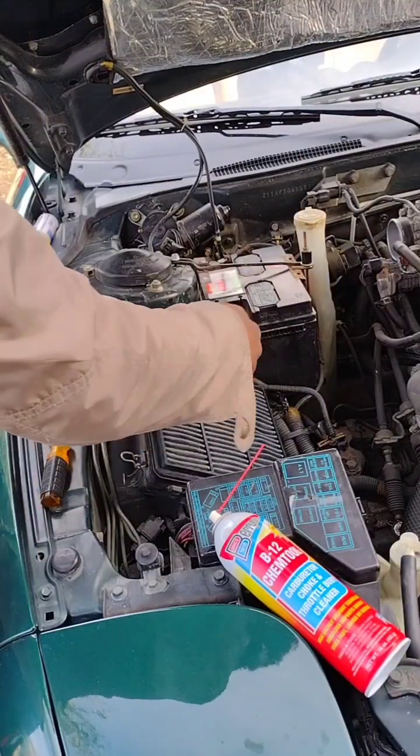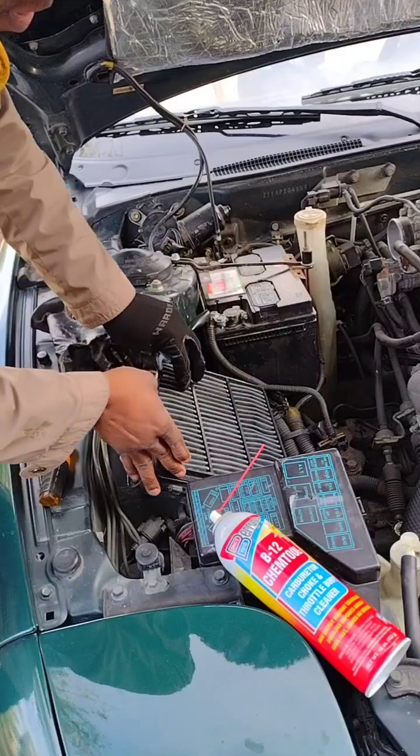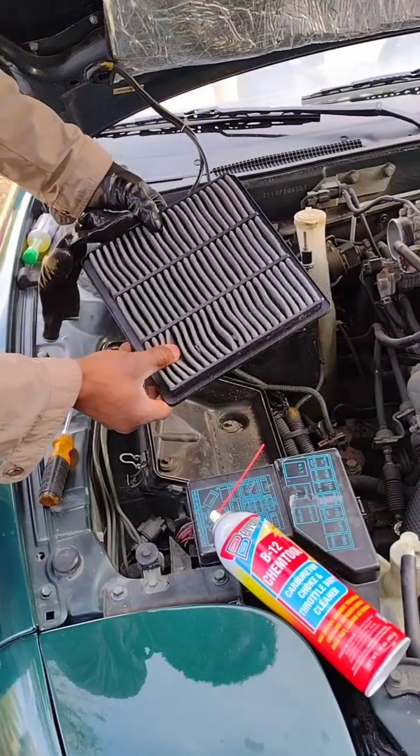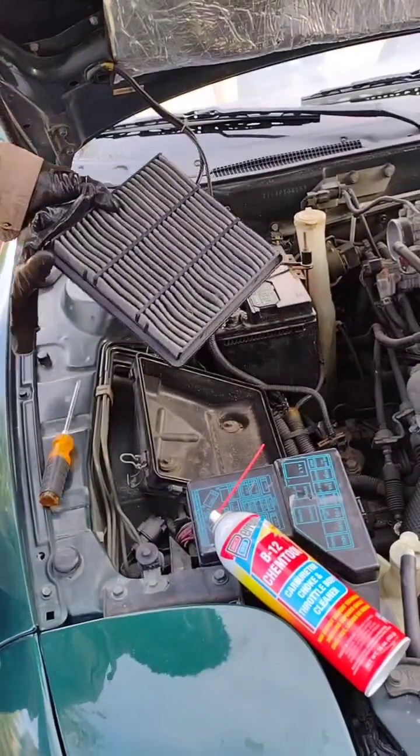All right, now for the air filter — it's a little bit dirty, so I'm going to clean it.